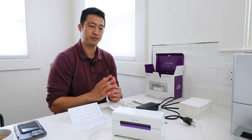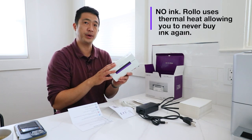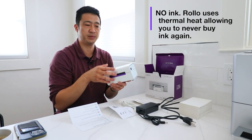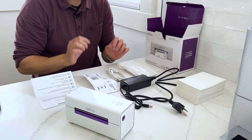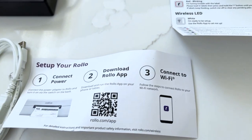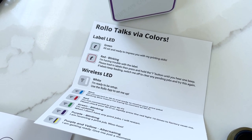Let's start with what's in the box. The first thing obviously is the Rollo printer itself. Remember, Rollo printers don't actually use ink — it's a thermal printer, so you'll never need ink. That's the main reason why I have these in my office. You get the Rollo printer, the power adapter, the wired cord in case you want to use it as a wired printer, the quick setup guide, and this little troubleshooting chart that tells you what LED colors mean.